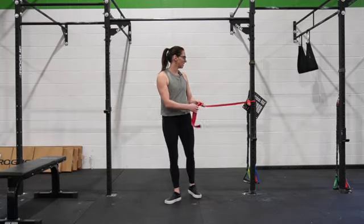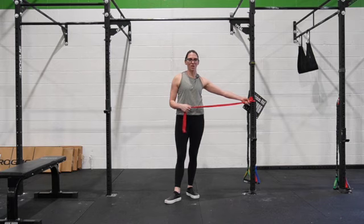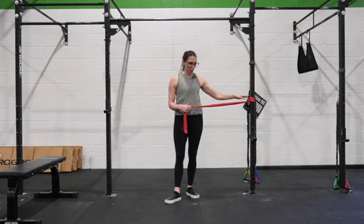Okay, for this exercise, we have our band tied onto something stationary. It can be a pole, squat rack, or you can shut it in your door.